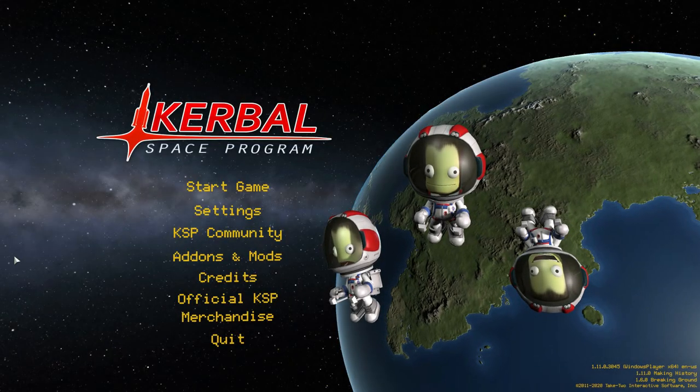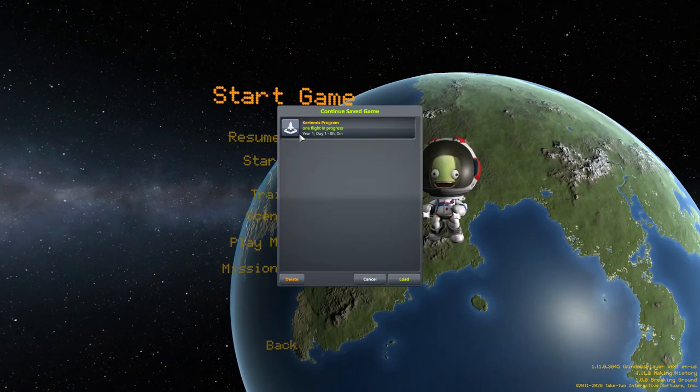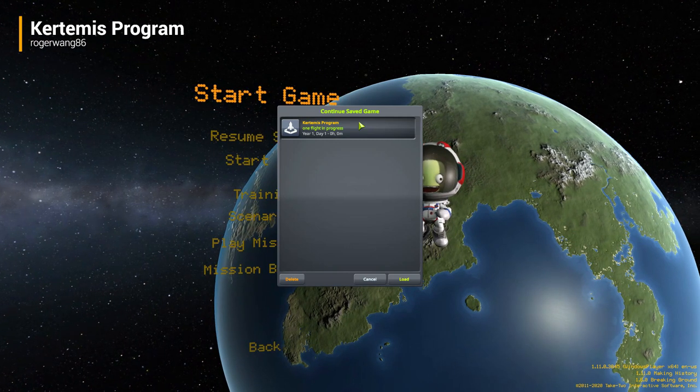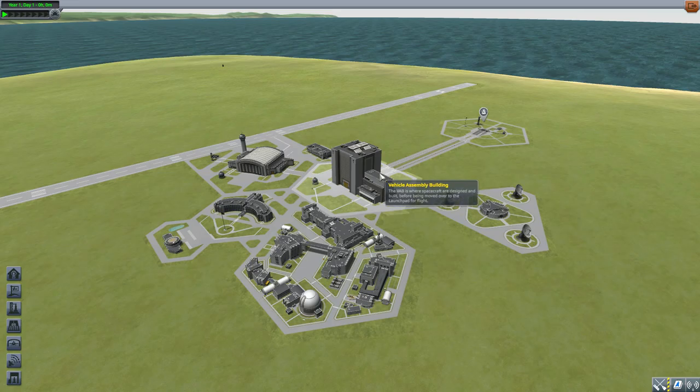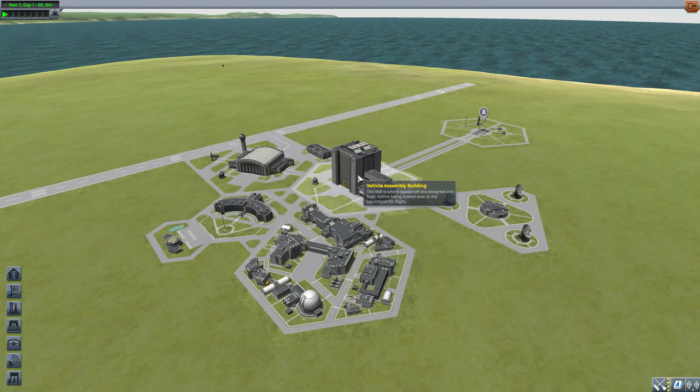Hello and welcome back to Kottabos Space Program, where today we are having a look at the Kurdamus Program mod, which is being made by forum user rogerwang86. What this piece of work looks to add into the game is a lovely little selection of parts to help you recreate the SLS Block 1B here in Kerbal Space Program.